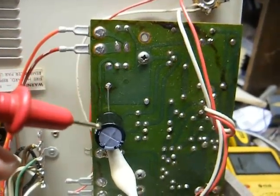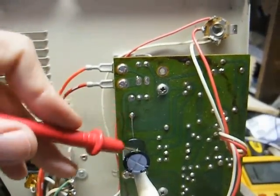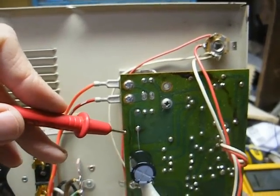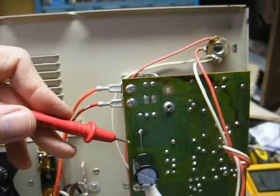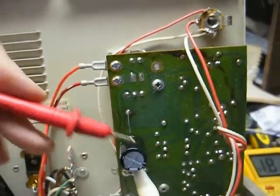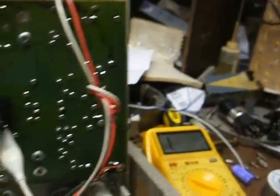There's the new capacitor installed. I had to install it on the bottom side of the board because this is a radial lead-style capacitor. The old capacitor was an axial lead, and had I installed it on the top side of the board, the capacitor would have been too tall to fit. So I just installed it this way, and there's still plenty enough clearance. And as you can tell, there's no short now.